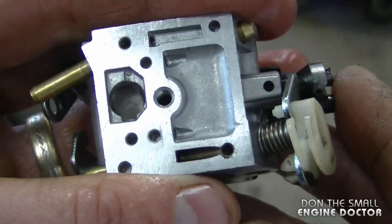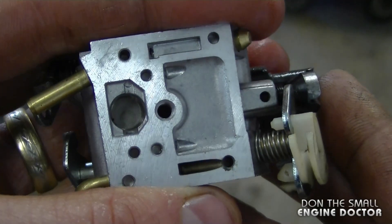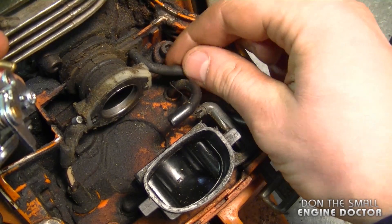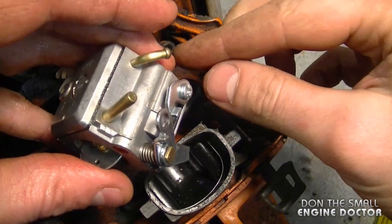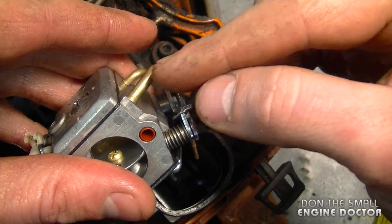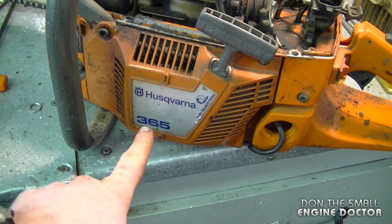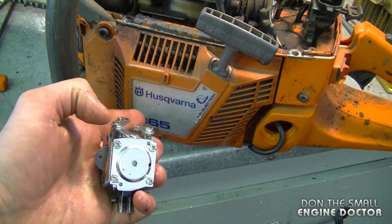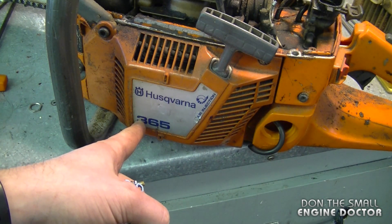Now this carb looks clean again. I'm going to put it back together and put a new filter on the saw. On this saw, this is the impulse line — make sure it's not cracked — and this is the fuel line. The impulse line goes on this connector and the fuel line on this connector over here. Again, it's the Husqvarna 365 I'm working on, and you will find the same configuration on some other Husqvarna saws.